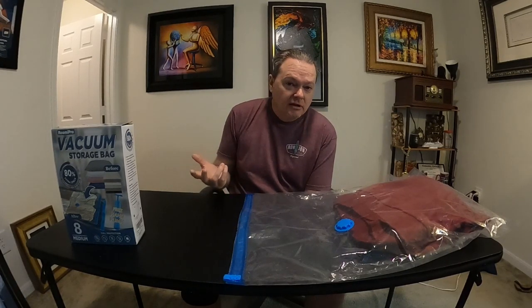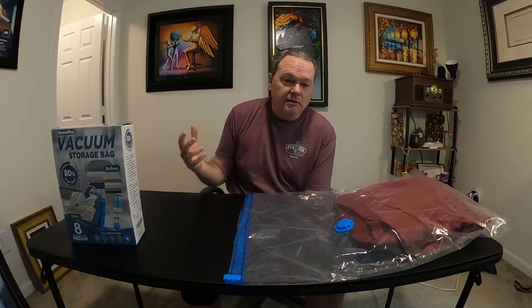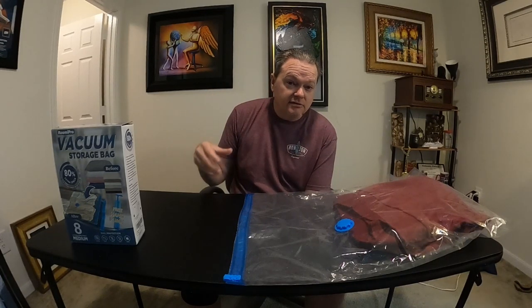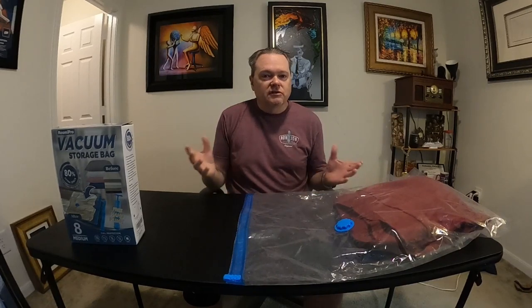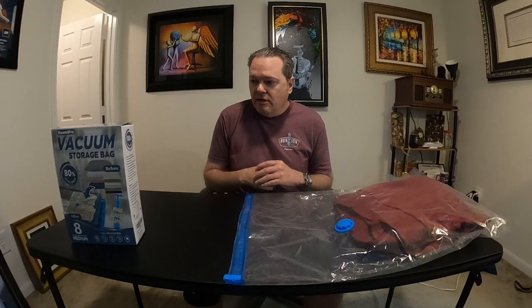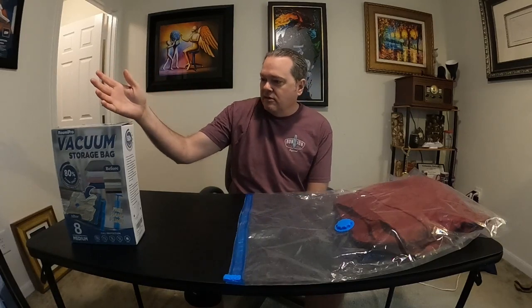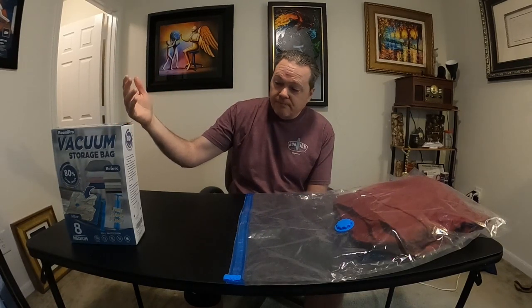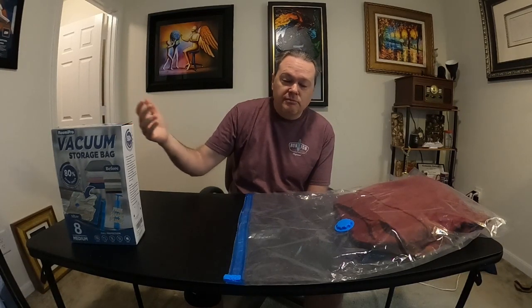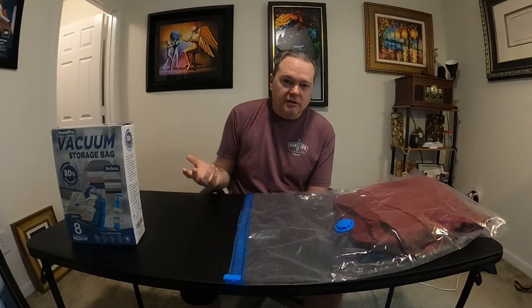So I thought, why not make a more in-depth video just on the vacuum bags to give you an idea of how they work and what to expect. The brand name of the vacuum bags I bought is the Roomi Pro — R-O-O-M-I Pro — vacuum storage bags, and I bought them on Amazon.